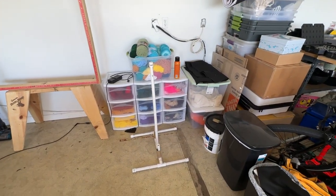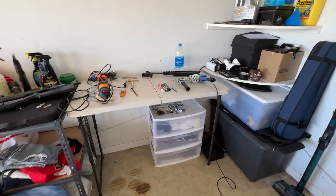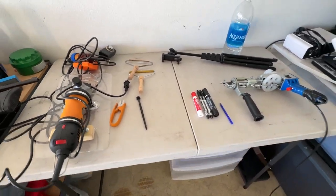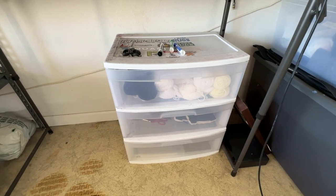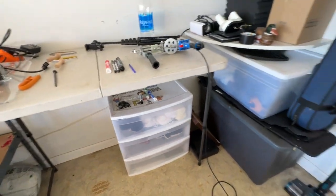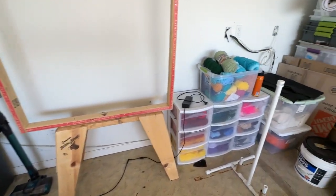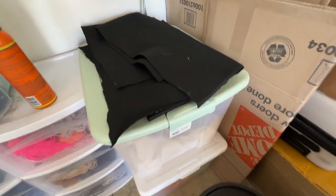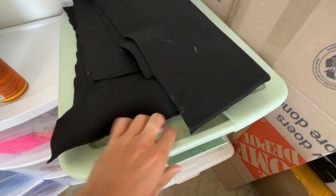We'll start with a general layout of my studio. This is the garage that I work in at the house I live in. Over here is kind of my workbench, and I have a shelf under here where I keep the tufting gun and some yarn and some other supplies. Over here is the frame where I actually tuft, and over here is where I store all of my yarn. I have these other buckets where I have the backing fabric as well as my tufting cloth.